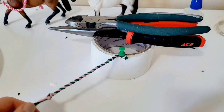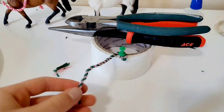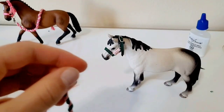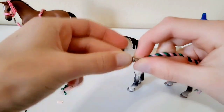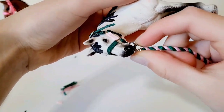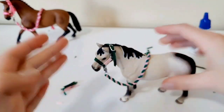Cut the ends off to make a little fluffy end. Your lead rope is basically done! Finally, open the lobster clasp, clip it onto the halter, and you are officially done — your halter and lead rope are complete!